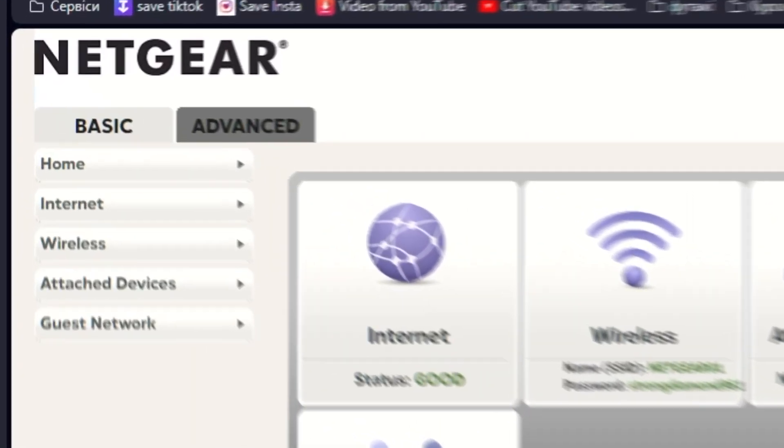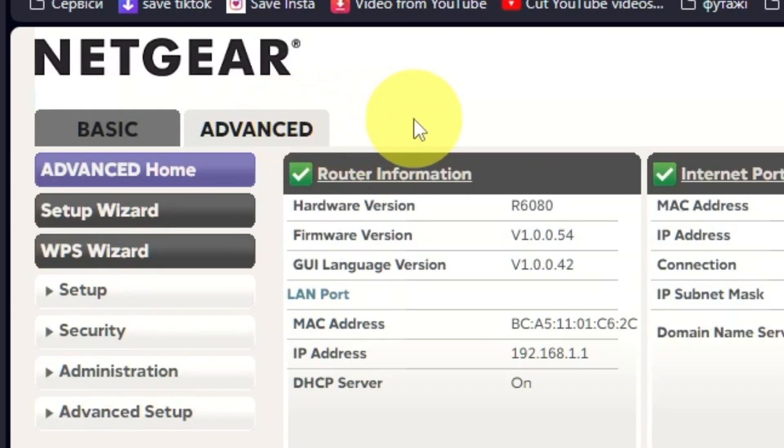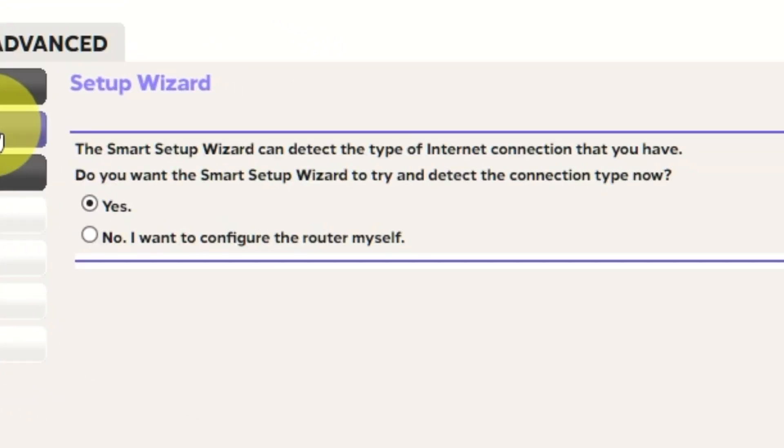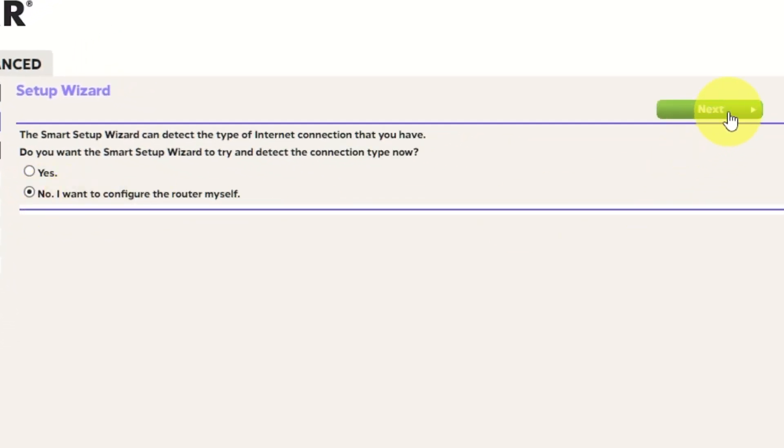To get the internet, go to Advanced, then Setup Wizard. Press "No, I want to configure the router myself," then press the Next button.